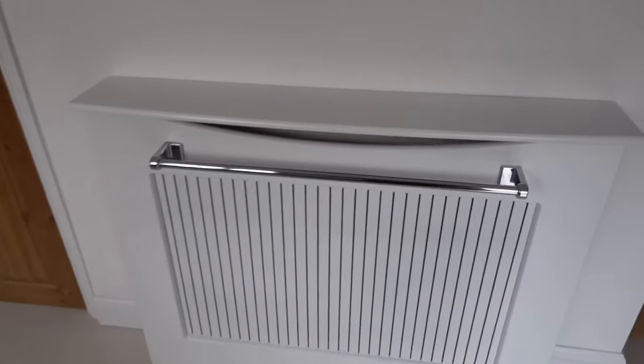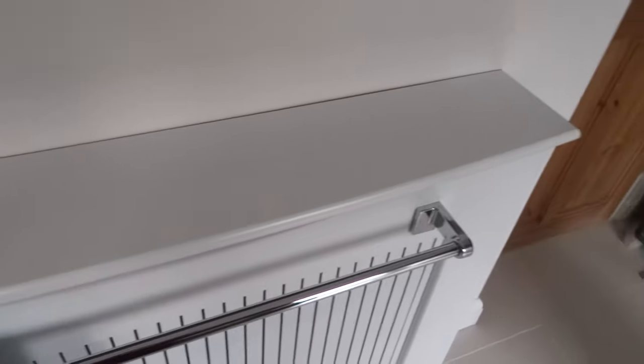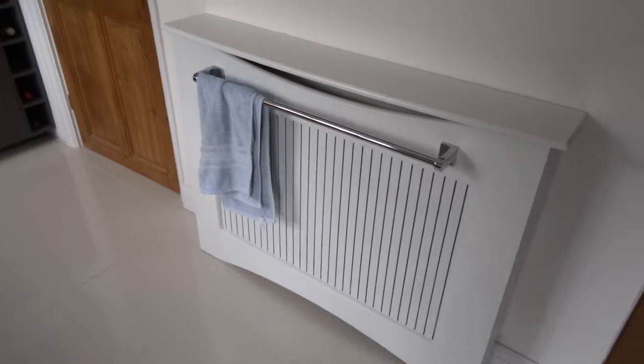If you had a normal radiator, the water that drips on it just rusts the radiator. So this is quite good in the fact that obviously the heat comes off the grill and just dries the towels.